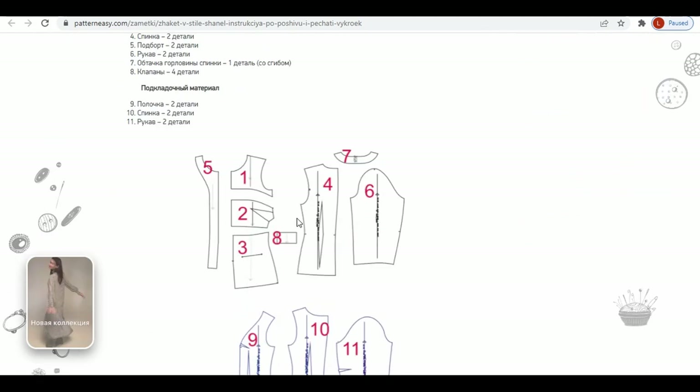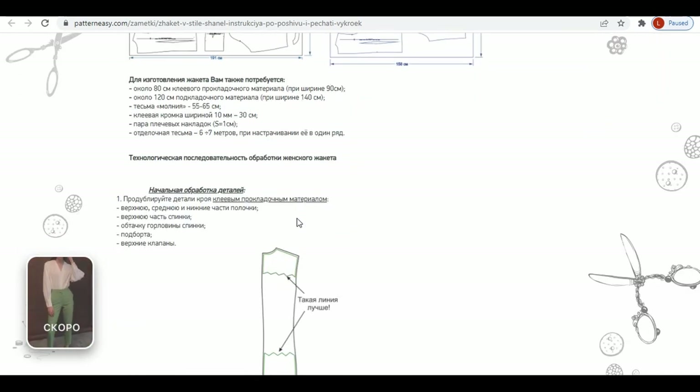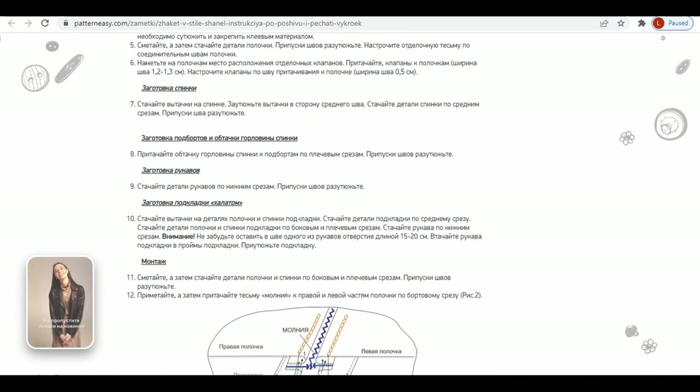Unfortunately, the website doesn't have an English version, and the instructions they provide don't have pictures — just technical drawings that are difficult to understand sometimes.